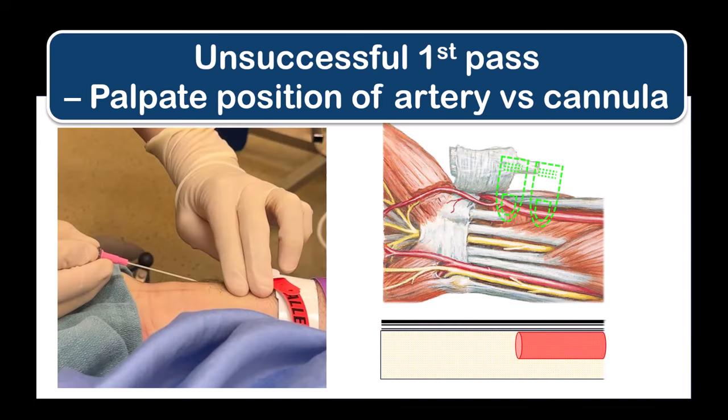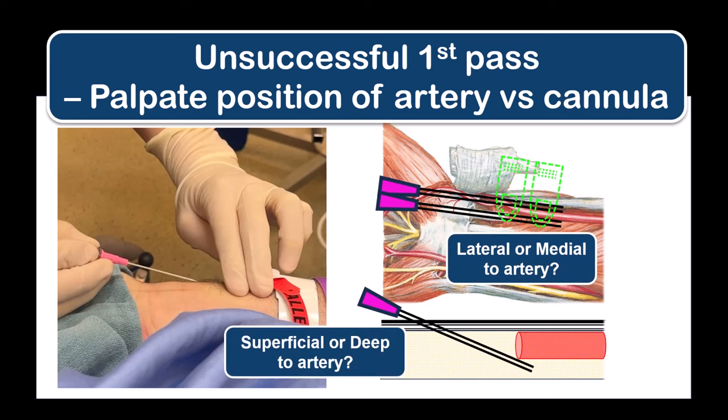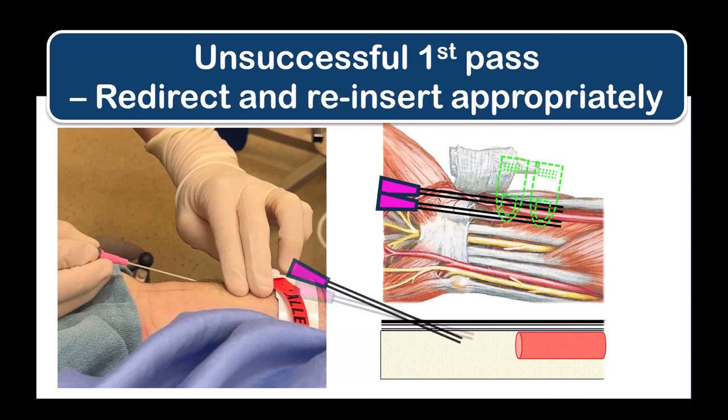If your first insertion pass is unsuccessful, before you withdraw the cannula, palpate to see where the arterial pulsation is located in relation to the cannula — is the artery lateral or medial, or if your trajectory was too steep, is the cannula under the artery? Based on this assessment, withdraw the needle into the subcutaneous tissues, make the appropriate redirection correction to the trajectory, and then reinsert.